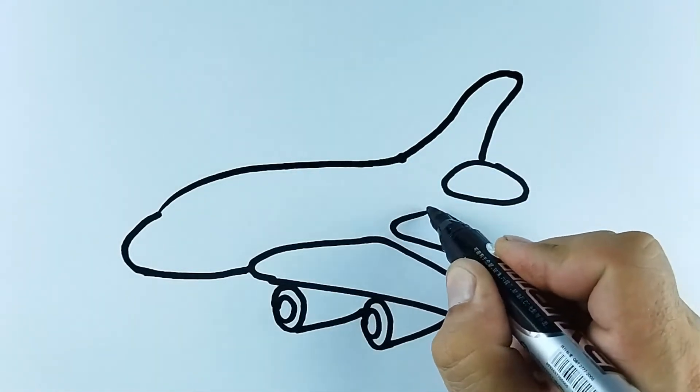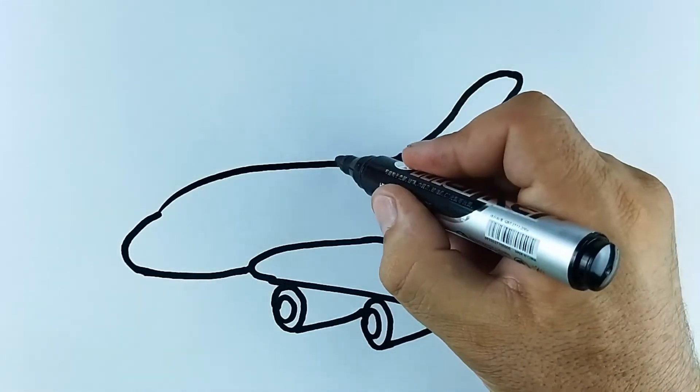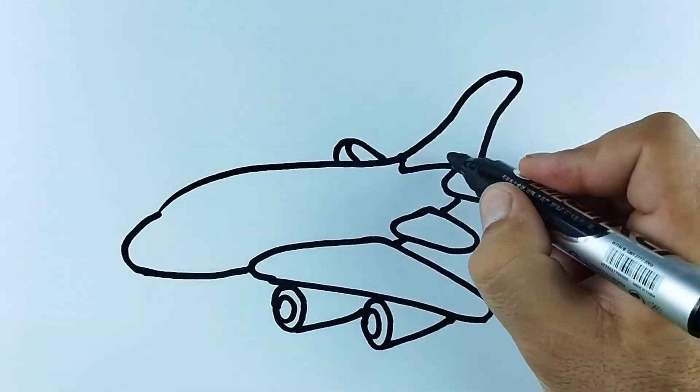1, 2, 3, splashing in the sea. 4, 5, 6, naughty little chicks.